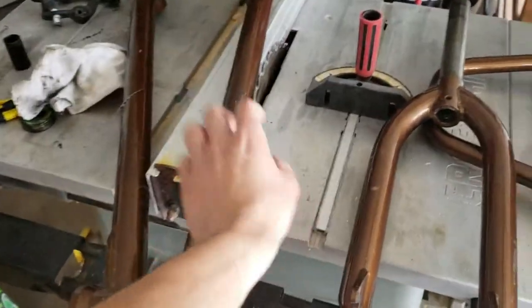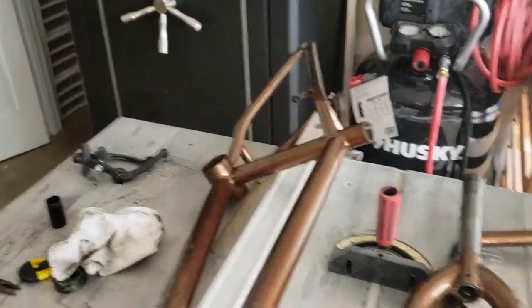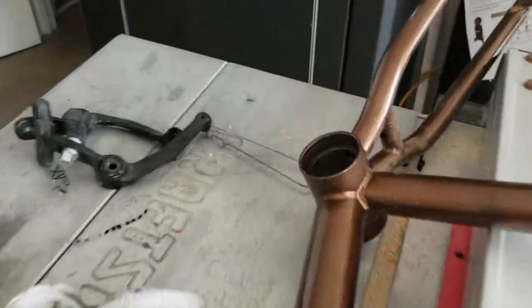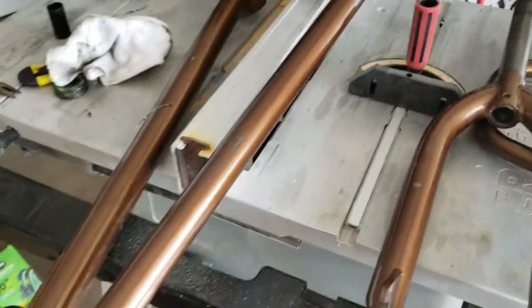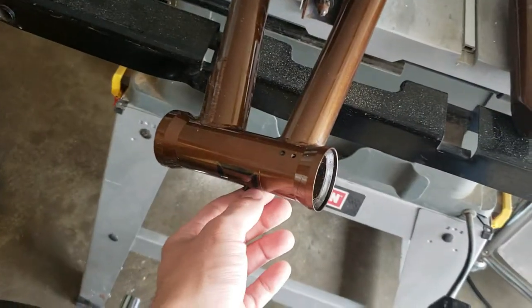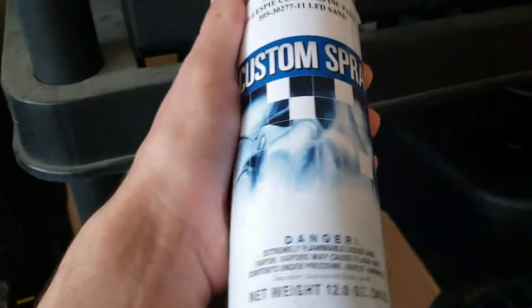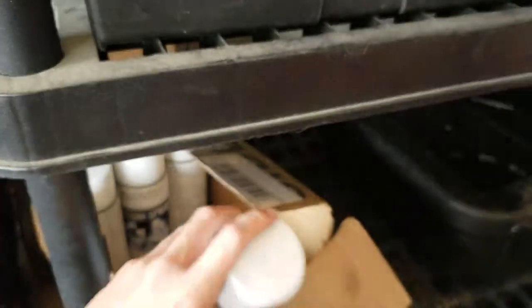This is my bike. The frame has no bearings in it — absolutely gutted. I took everything apart because I have a plan, and I haven't been able to get to it. I still have lots of rattle can spray paints from my Jeep — the same exact paint I used for my Jeep, so it'll match perfectly.